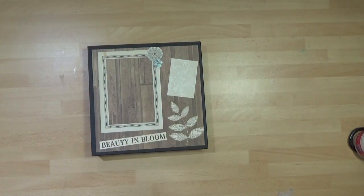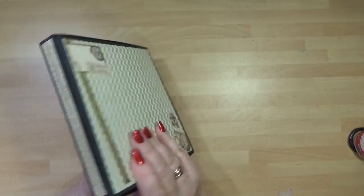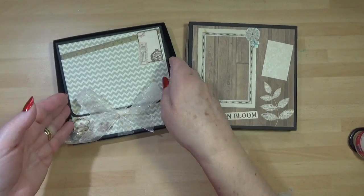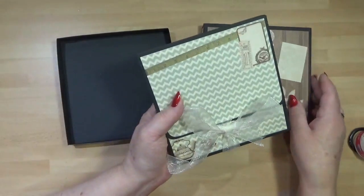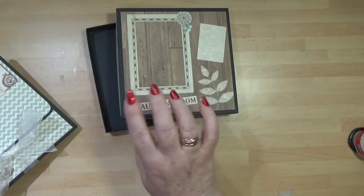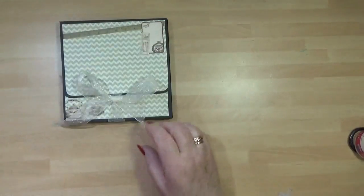Hello, it's Dawn McPhee here from Dawn's Inspirations. Many of you have seen this project that I've done as a workshop here in Edwin Stone, Nottinghamshire — it's my mini brag book in a presentation box. The idea of the presentation box, and the reason I've kept it flat, is you can just pop an address on there and put it in the post, but this is the main brag book.